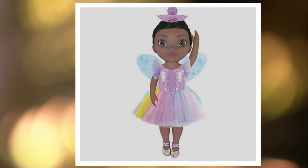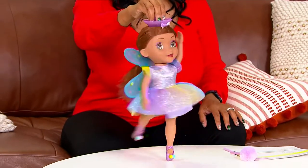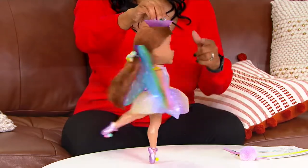Recommended for ages three and up. It does require three AA batteries that you have to provide. We did start the season off with 5,000 of these. We only have 1,100 left. If you know somebody, a little kid who is so into ballerinas or you want to get them introduced into loving ballerinas, this is the way to go.